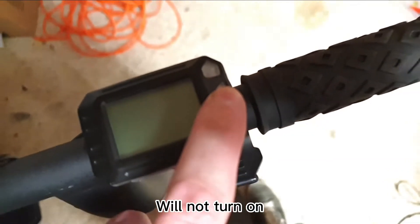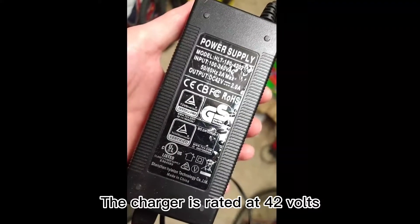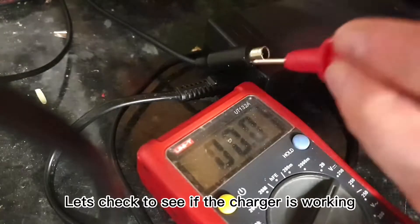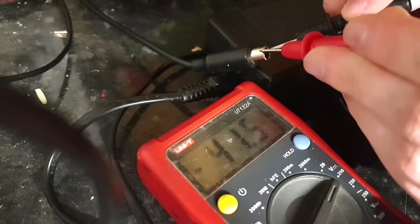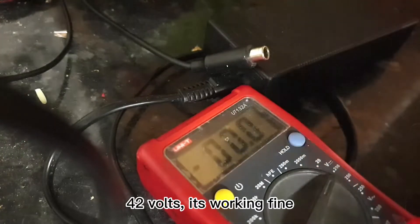It will not turn on. The charger is rated at 42 volts. Let's check to see if the charger is working. 42 volts — it's working fine, showing 43 volts.